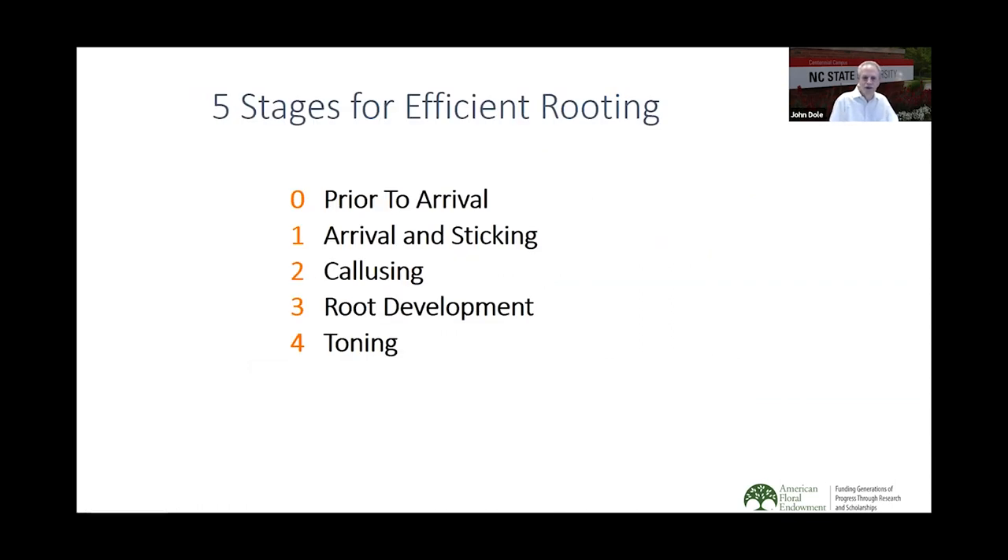We're going to start right off with the stages. There are five stages for the efficient rooting of cuttings. First is prior to arrival — what do we need to do to get ready? The next one is arrival and sticking, then callusing, root development, and toning. I'm going to focus mainly on the first two stages here in more detail. In general, as we go from stage one to four, we decrease the amount of water provided — through mist, fog, or humidity — and we increase the light.